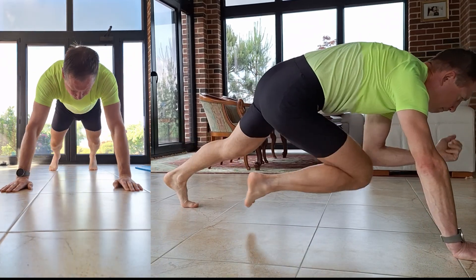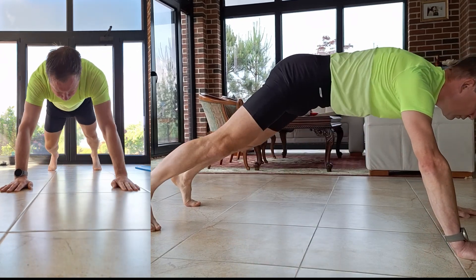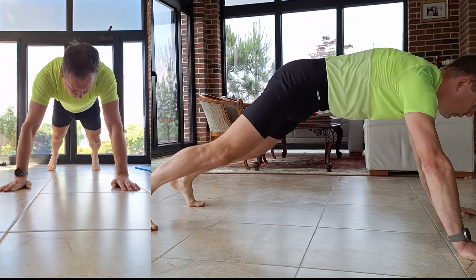Keep your core engaged and your movements controlled throughout the exercise to maximize the benefit for your core, hips and shoulders.